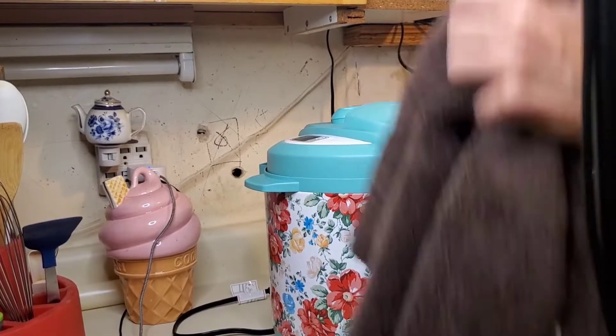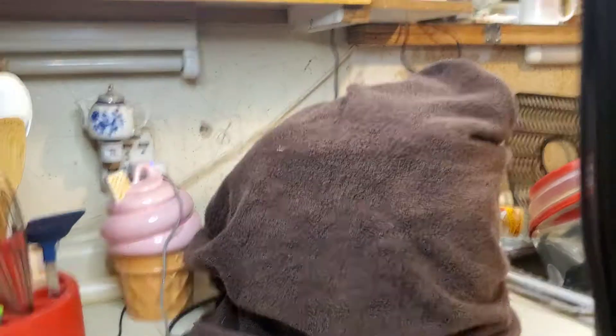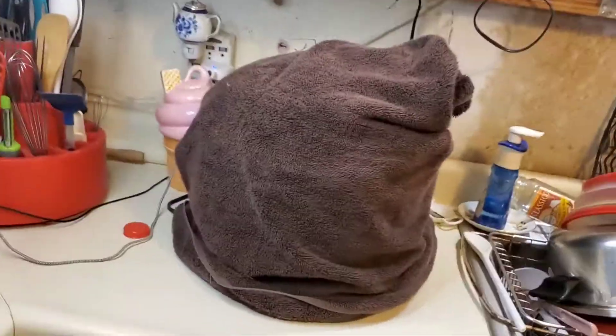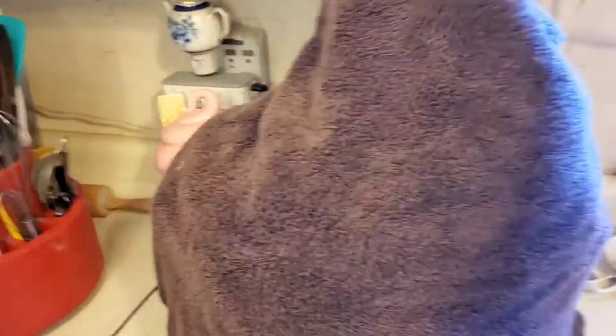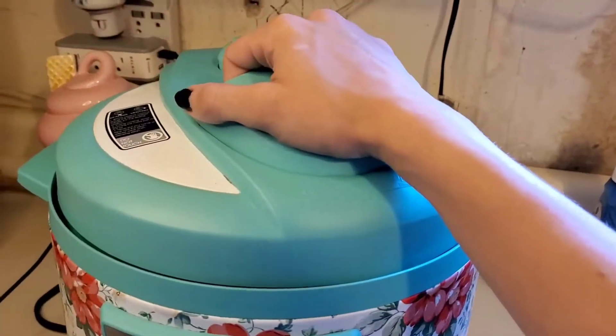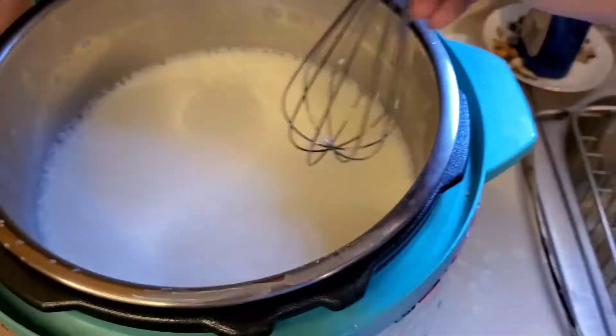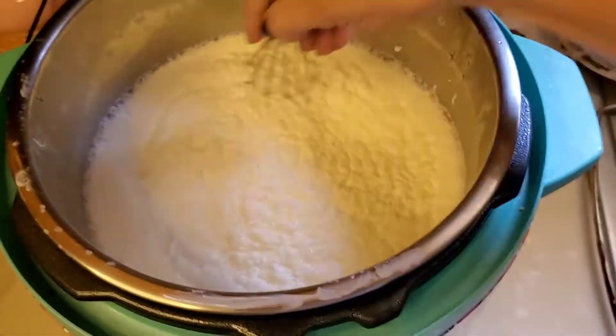Now we're going to go ahead and seal it up. Again, we're going to leave it vented, and I'm literally going to wrap a towel around it. This is the point where if you have a yogurt button, you can go ahead and just hit the yogurt button — it does something, supposedly the same thing that wrapping this towel around it does. When I woke up the next morning and I took the lid off, it actually worked. I made yogurt!